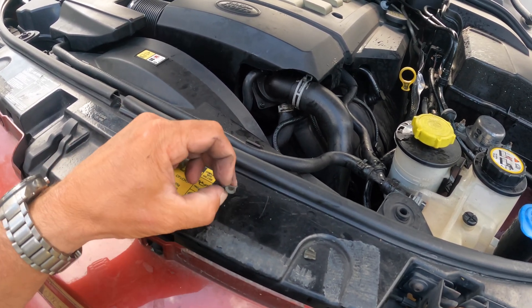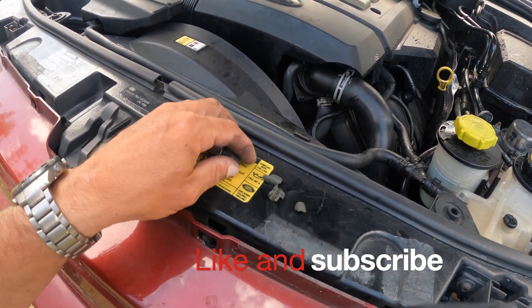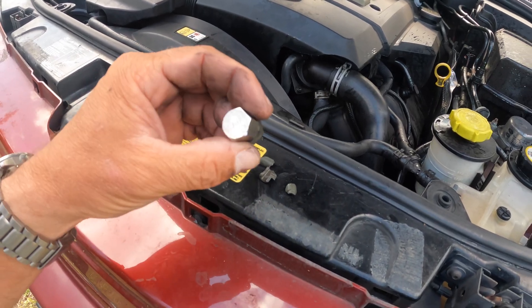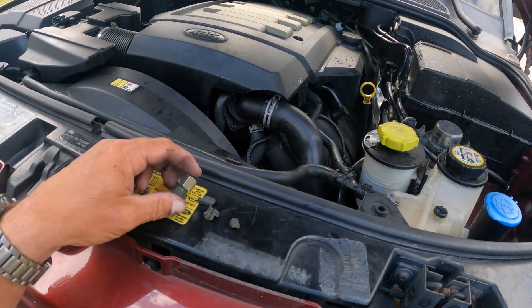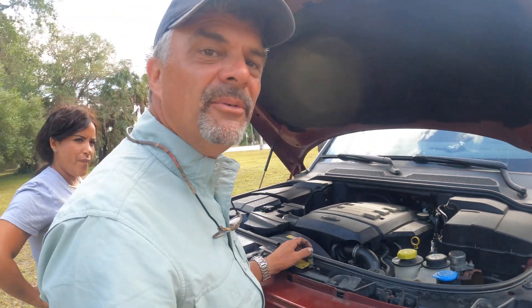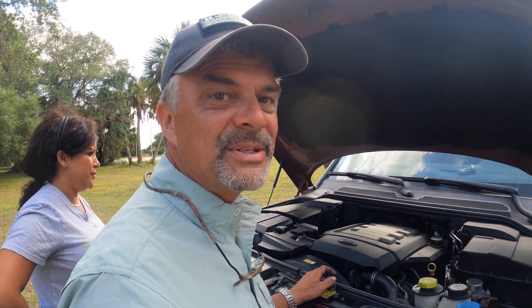It's absolutely useless as it is right now. It could be on top of the thermostat housing as well — you might want to go ahead and change that whenever you have time so you don't get stopped like I am right now in the middle of the road. I'm pretty far from home and I need a tow. This is what it looks like when you're a little unlucky in the Land Rover.